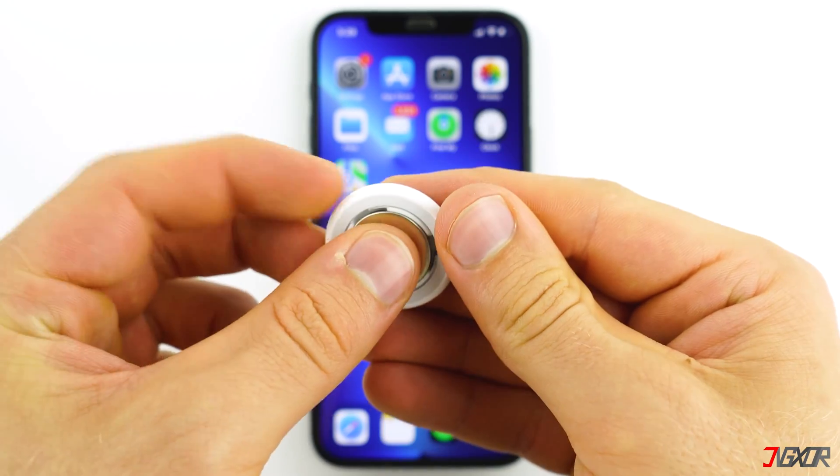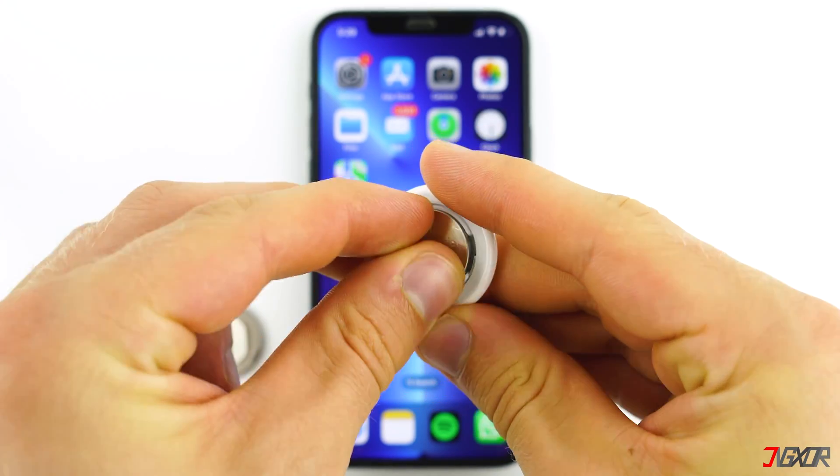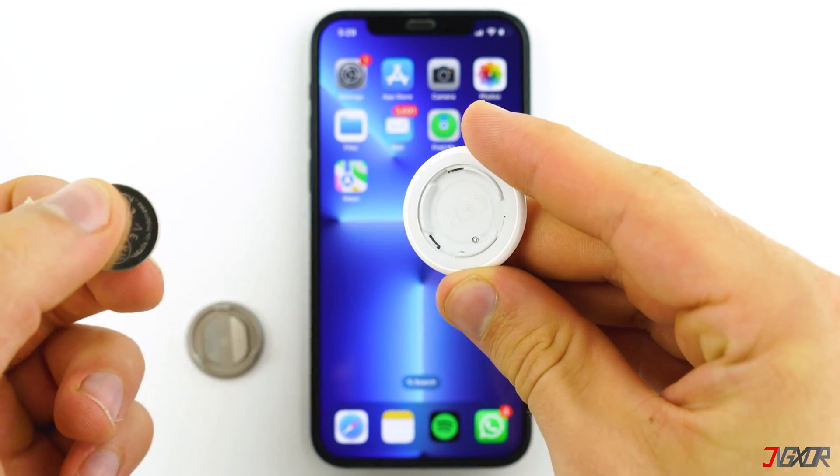Next, reinsert the battery and press down until a chime sounds. Remove the battery again and repeat the procedure four more times.